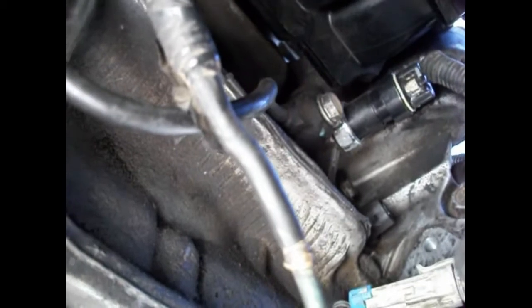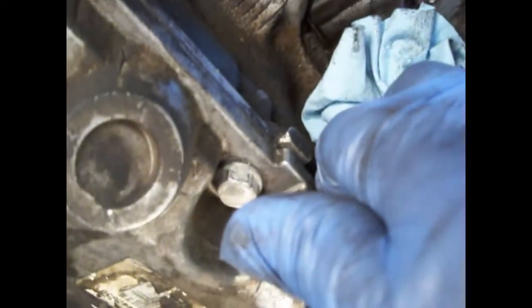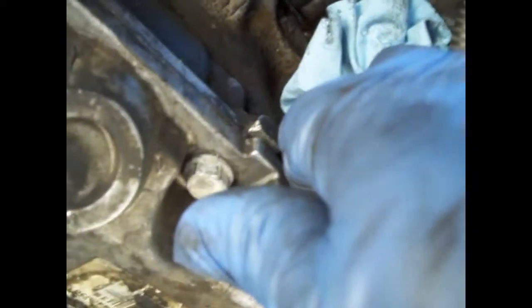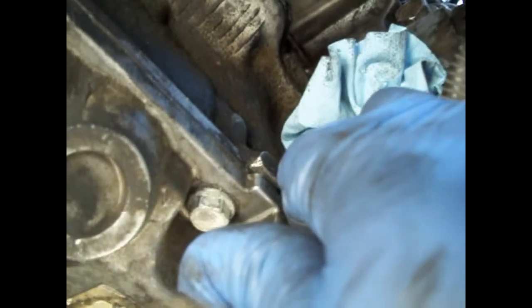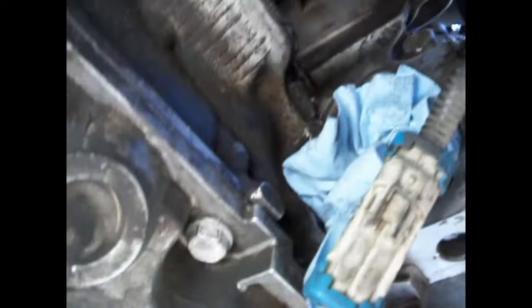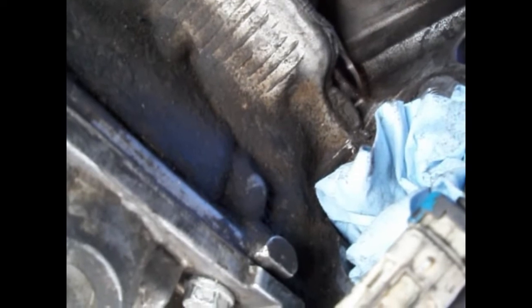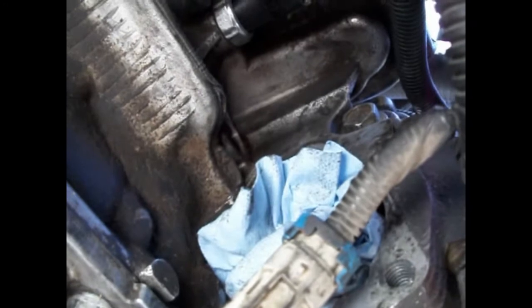I put some shop towel inside the hole in the transmission where the starter goes. This is so that you don't accidentally drop any bolts or tools into the transmission and then have to pull the whole transmission out to retrieve them. Pop it out when you're done. As you can see, I got the sensor out — you can see the hole right there. It's normal if a little bit of oil comes out; it goes into the engine block, no big deal.